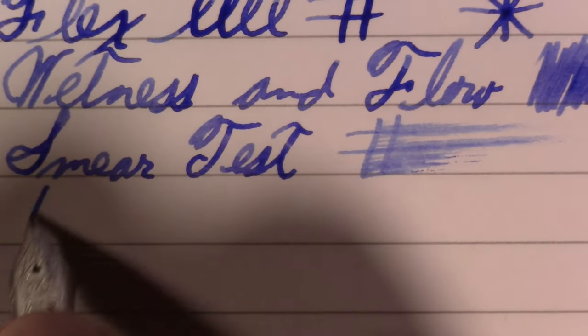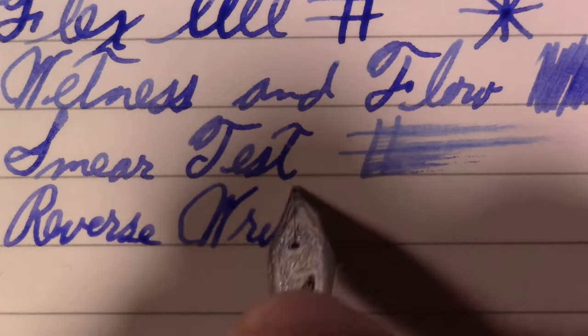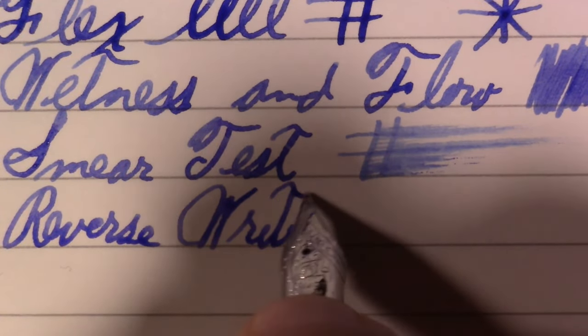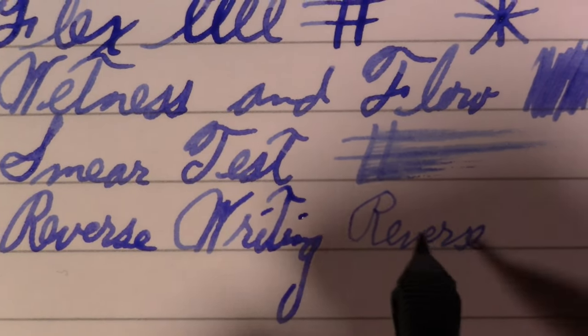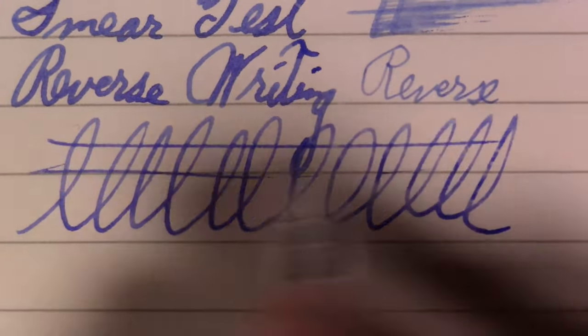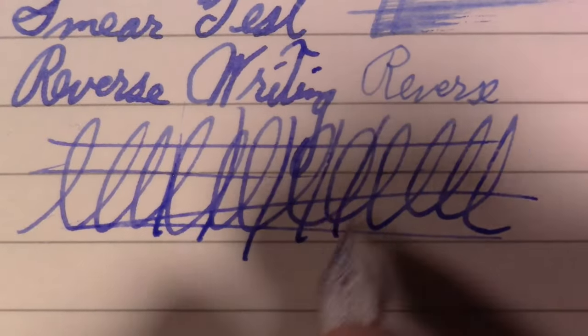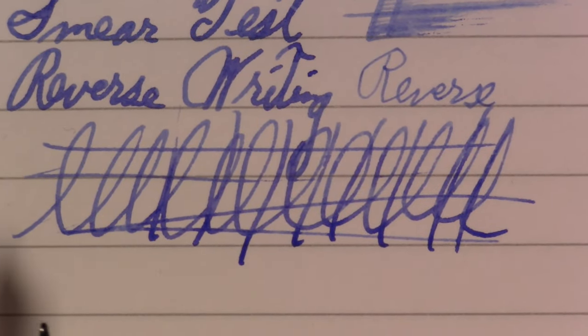And of course reverse writing — a little scratchy, extra fine. And finally the world famous Pierre Gustafson test. Press lightly. One skip that I think was my fault right there, and this one I'm not sure if it's my fault or not, but on the whole I think it did very well.